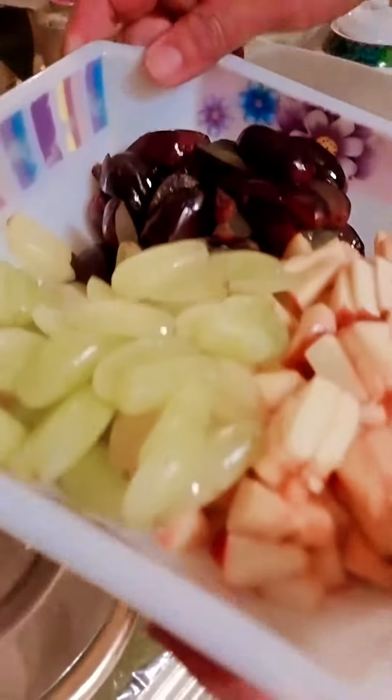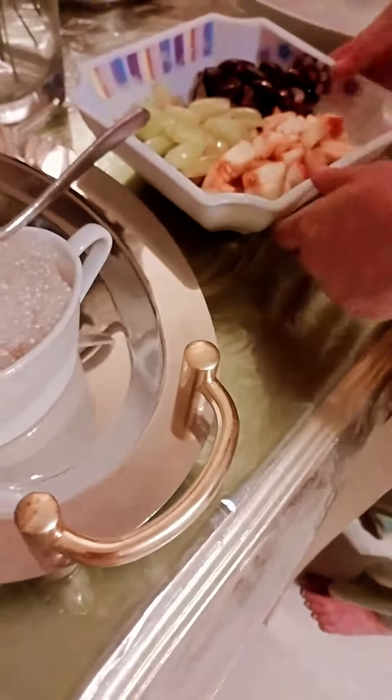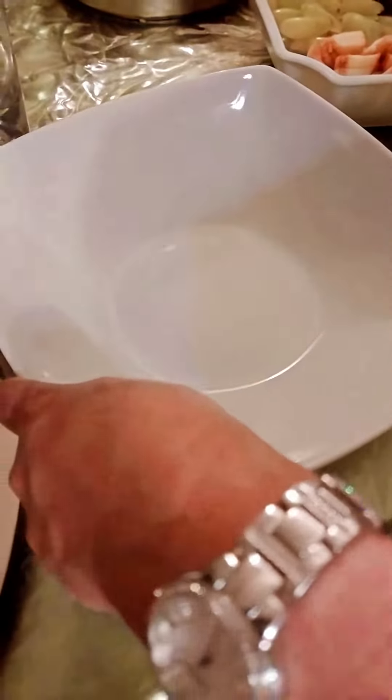I am going to mix this up with an apple. I am going to mix this up and I will add the leaves as well.